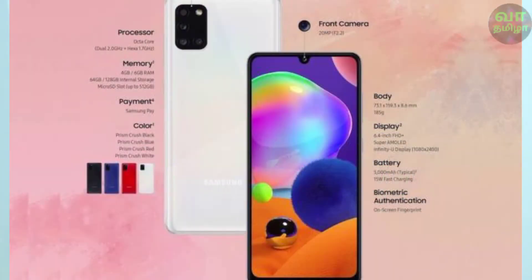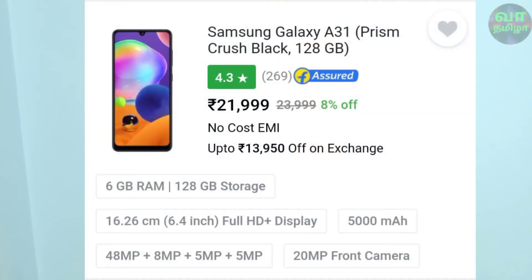It uses a P35 processor with Bluetooth 5.0 support, running Android 10 out of the box. The device weighs around 185g and has an 8.6mm thickness.